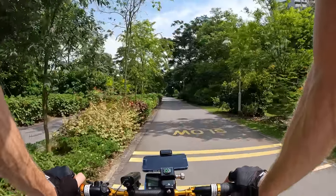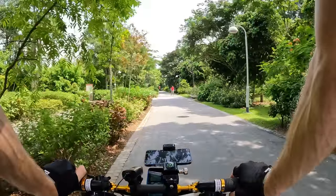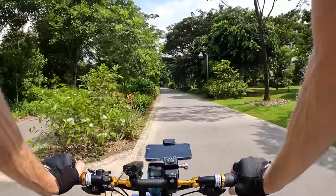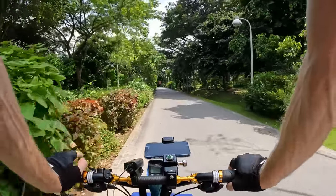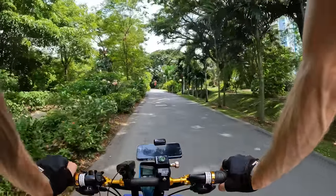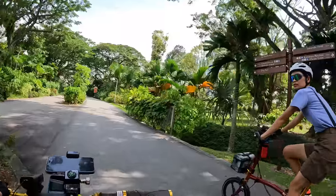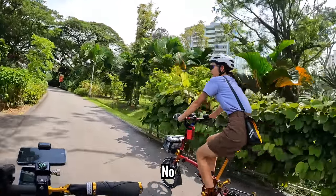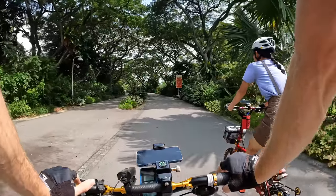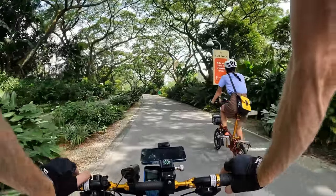They've also got some rollerblading here — I can't remember the last time I've seen people rollerblading. Coming here to Singapore, yesterday in the airport mall we saw two people roller skating through the mall, and now we see these guys rollerblading here. I don't think TunChan's ever gone roller skating — we're going to have to find some rental skates so she can give it a try. I like roller skating, I think it's a lot of fun.